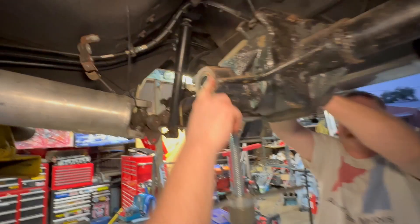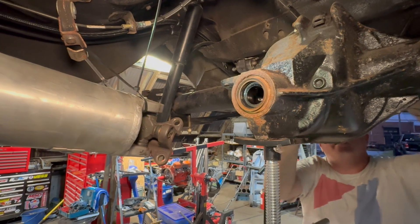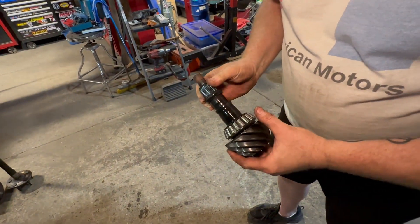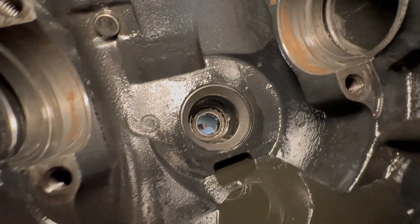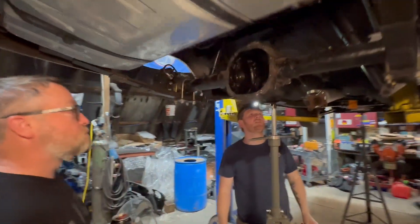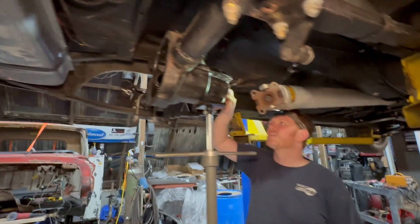That right here is your pinion seal. He's taking the pinion out from the back side — make sure the stack-up is still there. There's a crush washer. That race looks good.